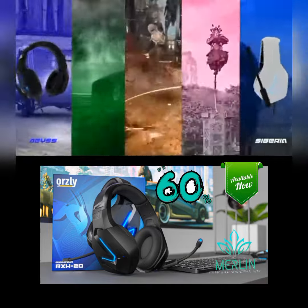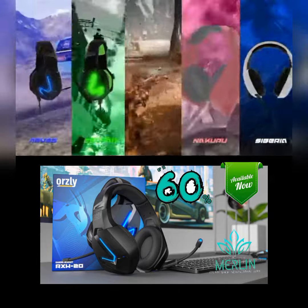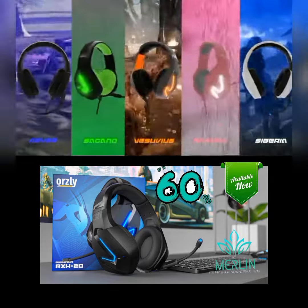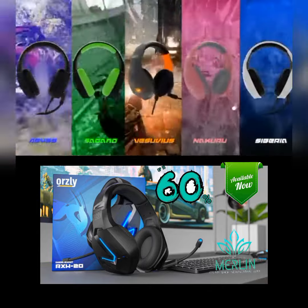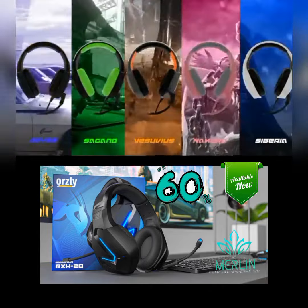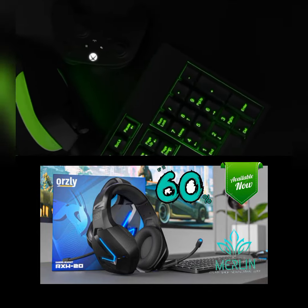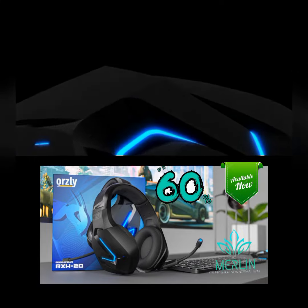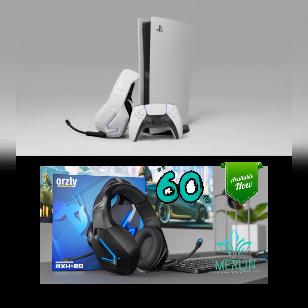The headset comes in five fantastic colorways, so there should be one to match your setup: Abyss, Siberia, Sagano, Nakuru, and Vesuvius. Let me know in the comments below what color you'd get. So if you're looking for a sleek, well-built, great-sounding headset with a noise cancelling microphone that will deliver crystal clear call-outs to your teammates — it's available now. Thanks for watching.